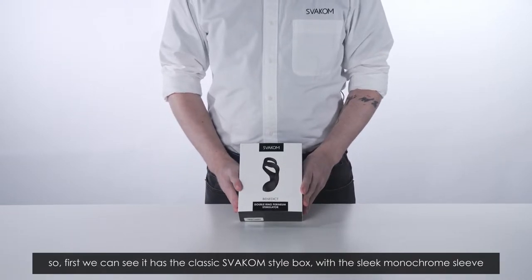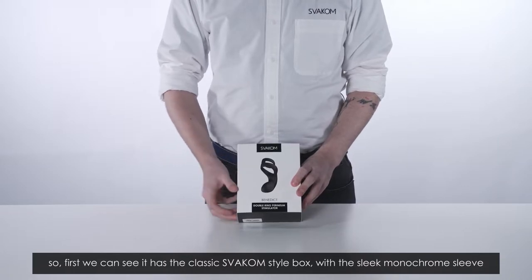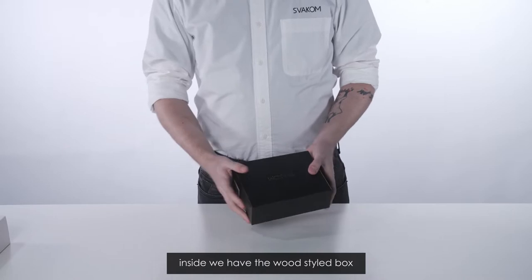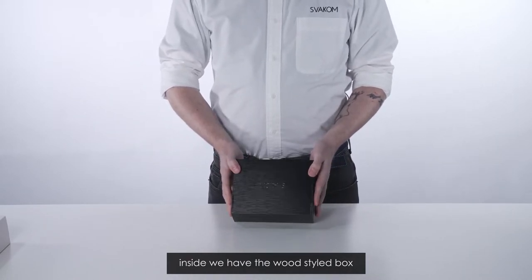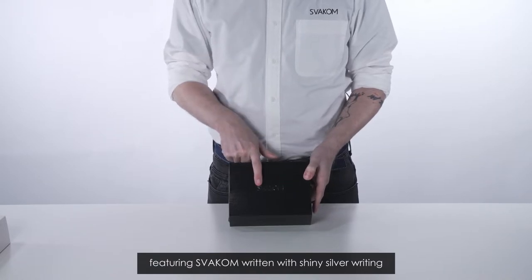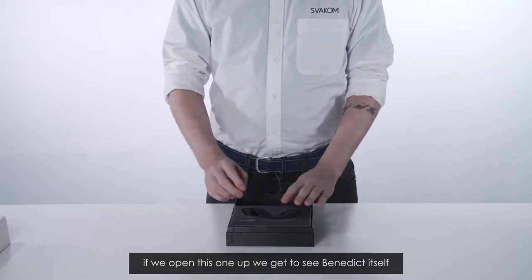First we can see it has the classic Svacom style box with the sleek monochrome sleeve. We're going to take that off now. Inside we have the wood styled box featuring Svacom written with shiny silver writing. If we open this one up we get to see Benedict itself.